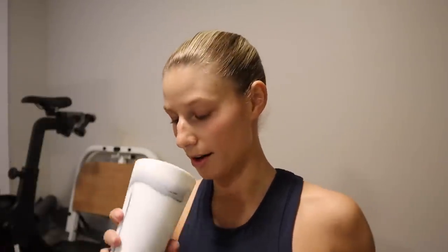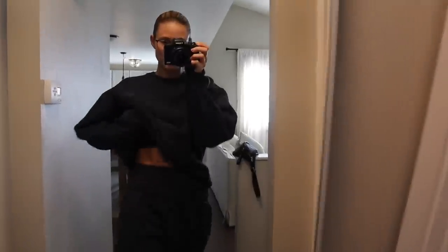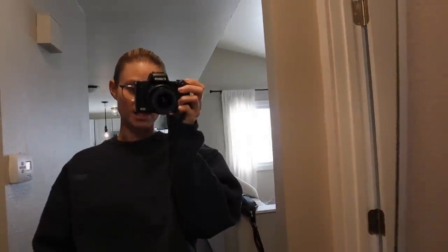I just did a 20-minute full body workout — I feel good. It was a lot of burpees and arms, so my arms are going to kill tomorrow. I can already feel it. Got my water — it was good.